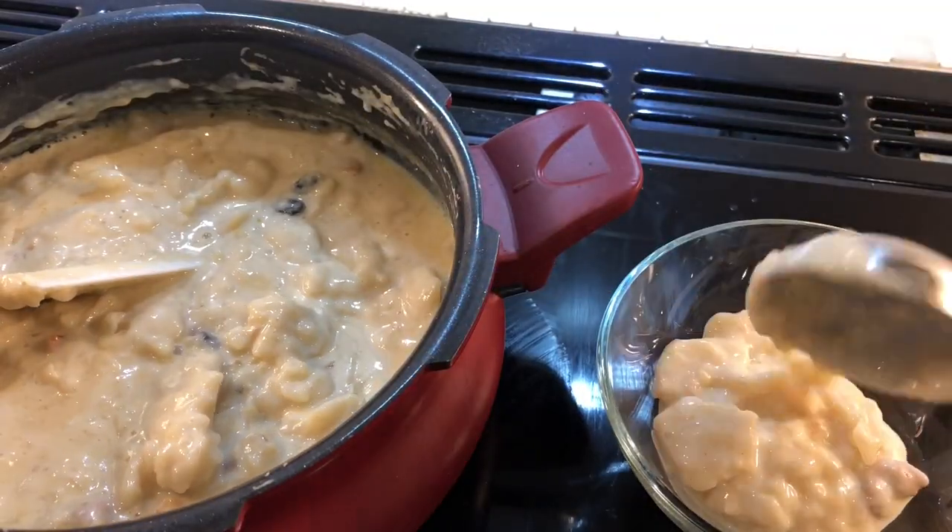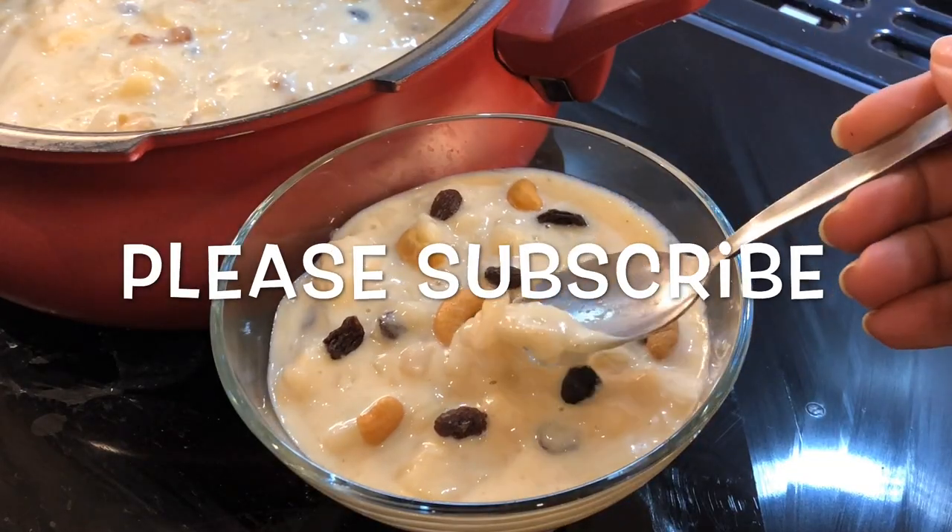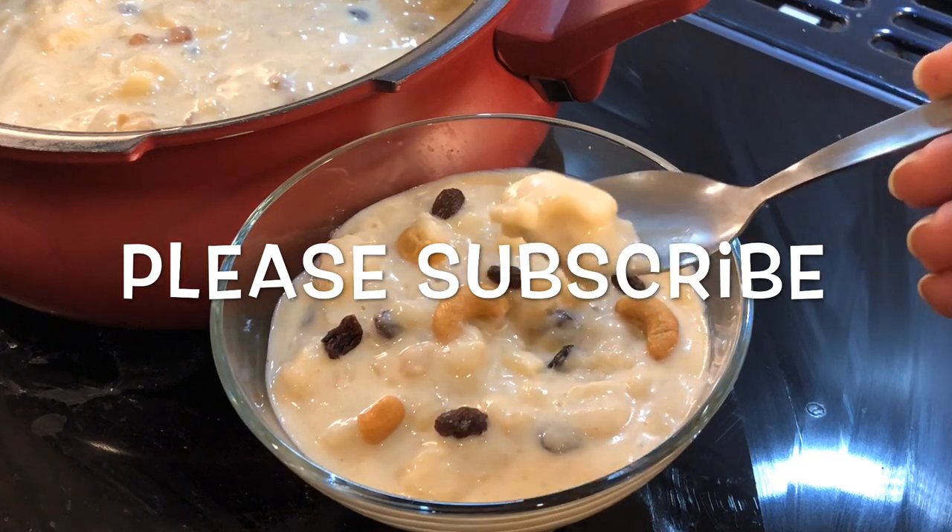We are ready for a thick, creamy dessert. Please like this easy recipe and subscribe to the channel for easy and tasty recipes.